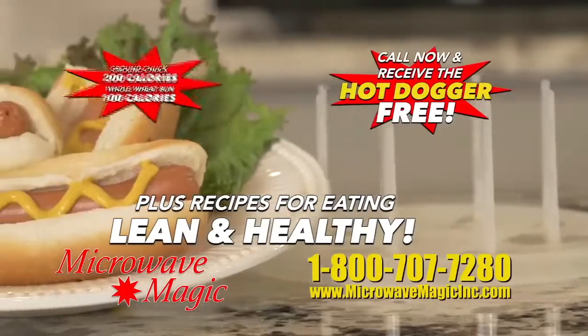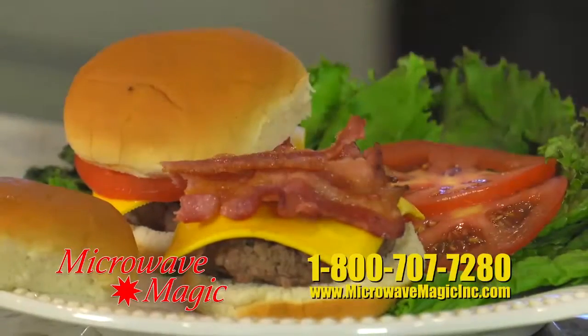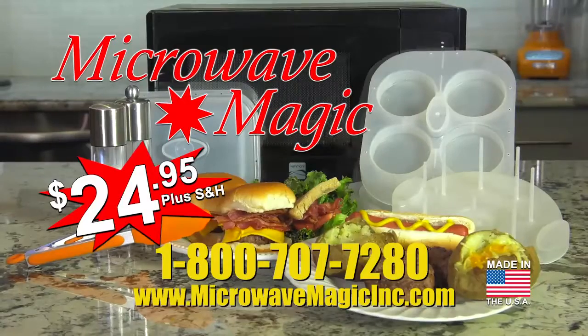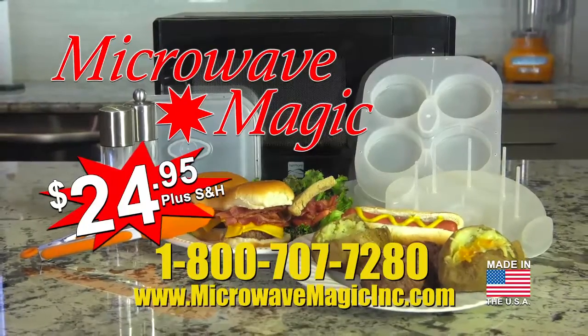Order now and receive the hot dogger free with recipes for eating lean and healthy. Get Microwave Magic for only $24.95 plus shipping. Call 1-800-707-7280. Perfect for anyone with a microwave. Made in the USA.